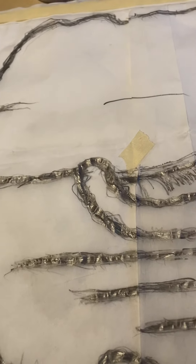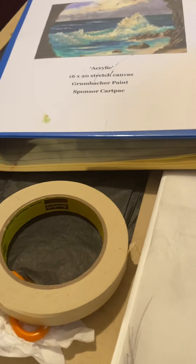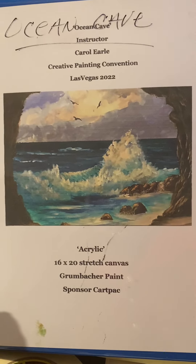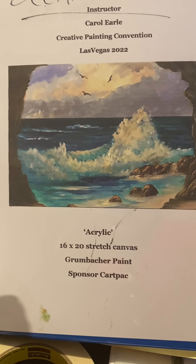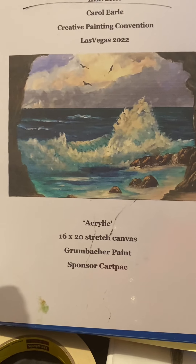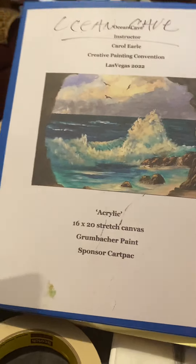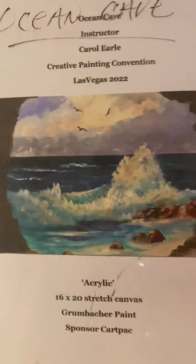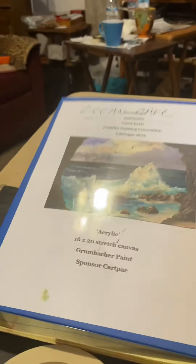Hey, I think this time I have it. This is Carol, and this is what I'm going to be teaching at the Creative Painting Convention in Las Vegas. It's February 20th through the 25th, so you can look them up online — creative painting convention Las Vegas. This is a Sunday from two to nine, acrylic painting.